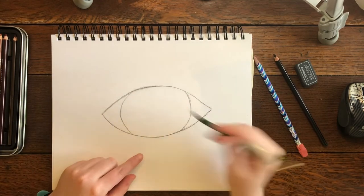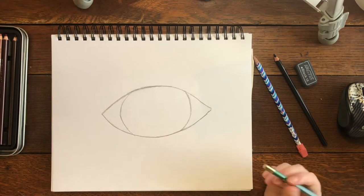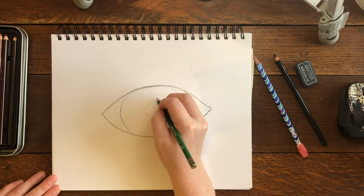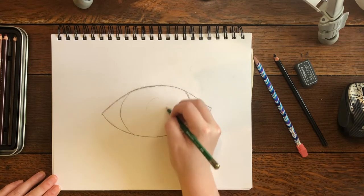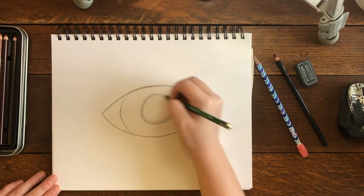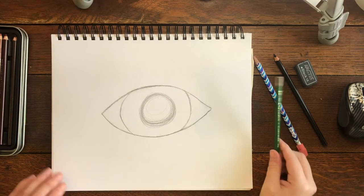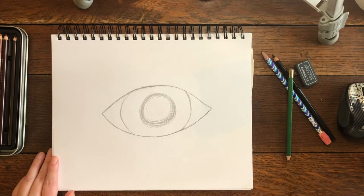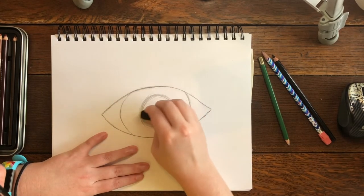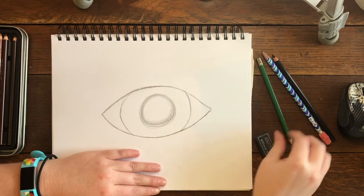Now we need to draw the pupil — the dark black circle right in the middle of your iris. We're gonna freehand draw a circle. Decide where the top of your circle should be and just draw around. That's not going to be a perfect circle, but there is a perfect circle within there. Just take your eraser and erase all the lines you don't like — any line that does not contribute to your perfect circle gets erased.